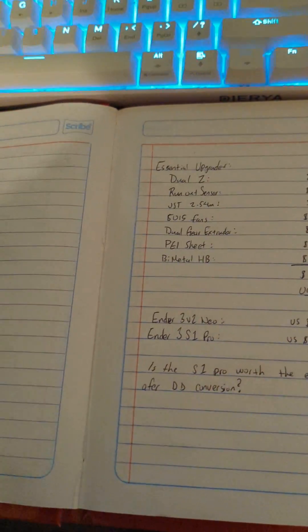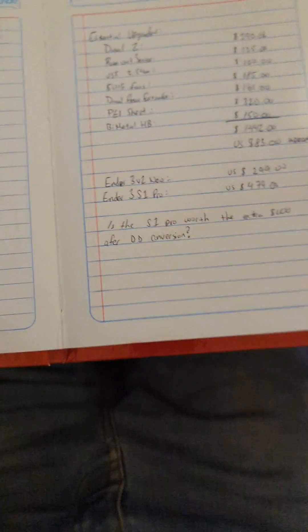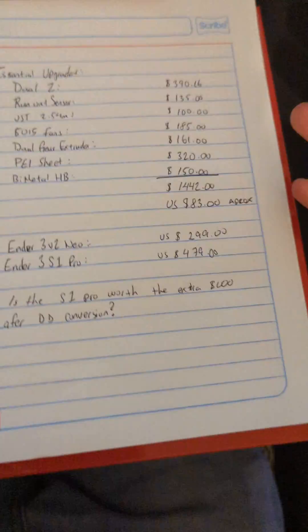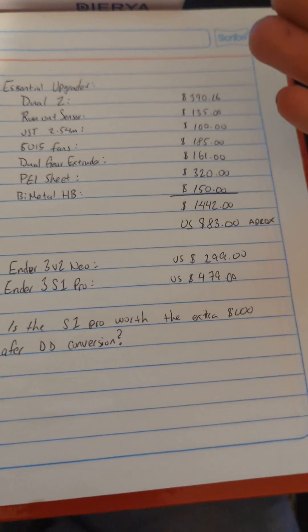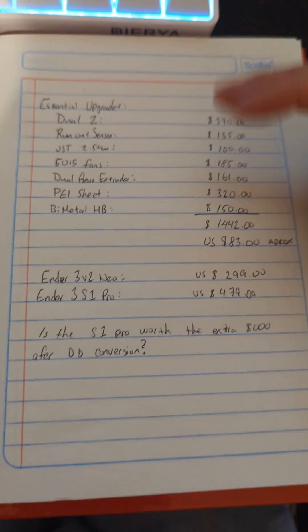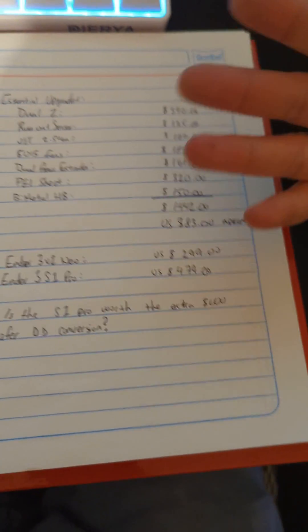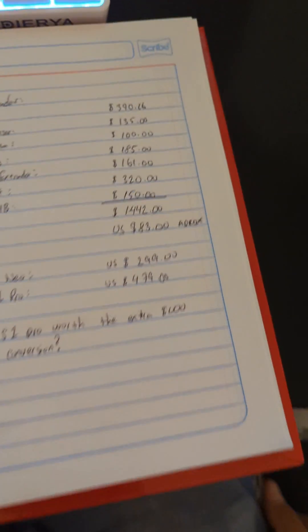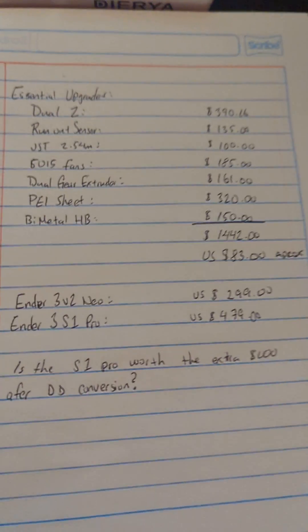So that's currently printing a buff Pikachu, because I thought it was going to be fun. And it has a bunch of upgrades — however, I went ahead and broke it down to the essential upgrades, to what I believe would compete with the S1 Pro, or really more like the S1 line, but it does have beefier cooling than the S1 line as well.